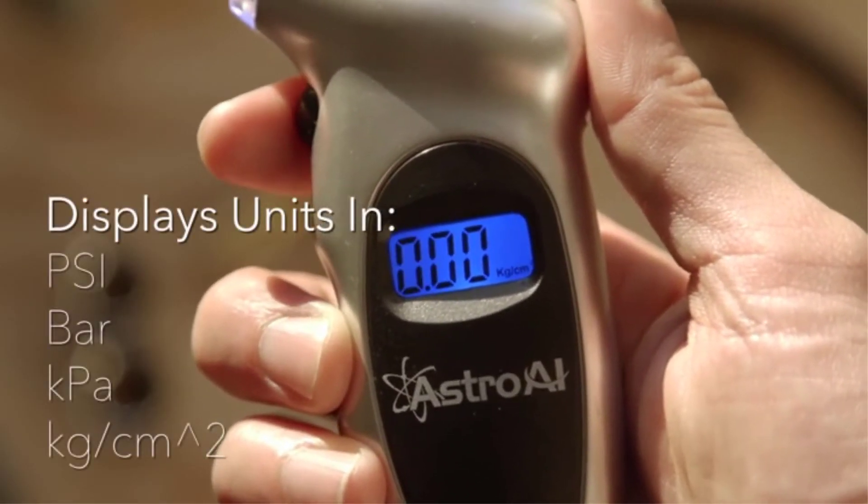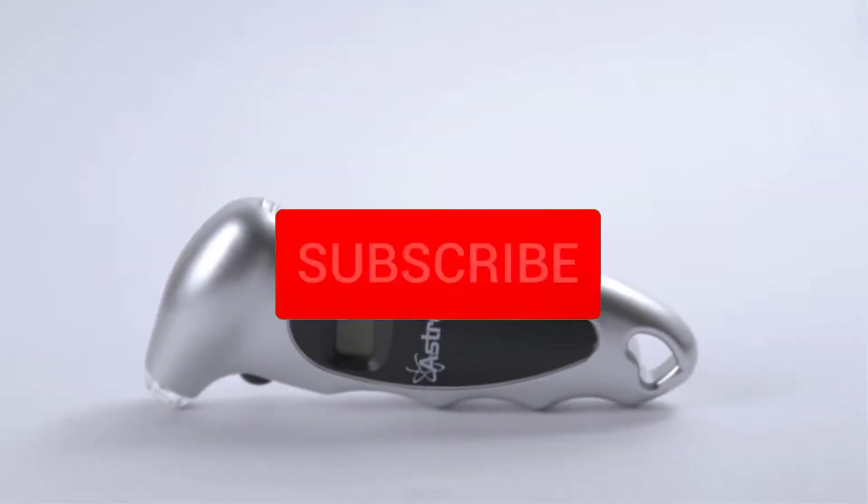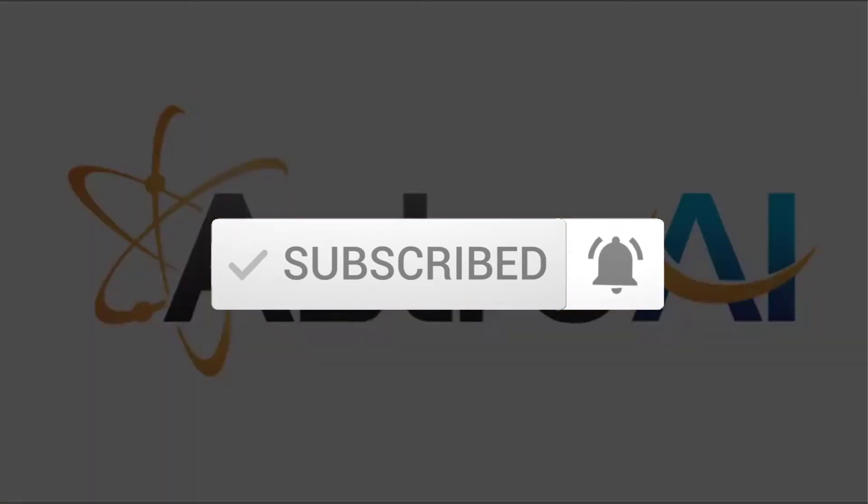To see more information about these products you can check out the description below. Also, make sure you subscribe for more videos. So let's get started with the video.